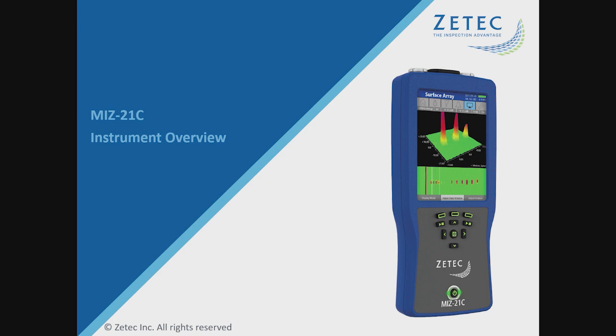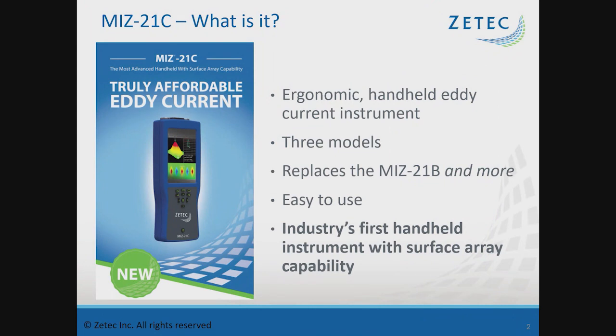I'm Jesse Heron, the eddy current systems product manager for ZTECH, and I'm going to be going over the MIS-21C instrument overview. The MIS-21C is one of the primary instruments for the Surfex array probes. It is an ergonomic handheld eddy current instrument that comes in three different variations: a single frequency version, a dual frequency, and an array version. It's that third array version that you would be using the Surfex array probes with.